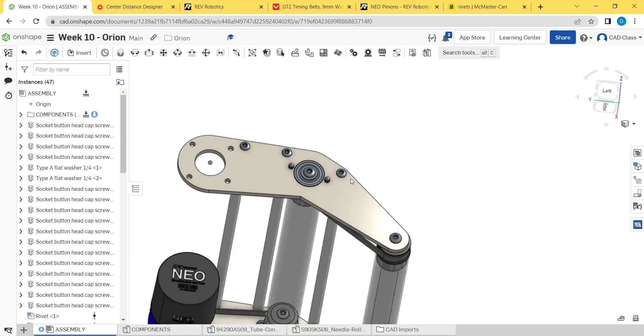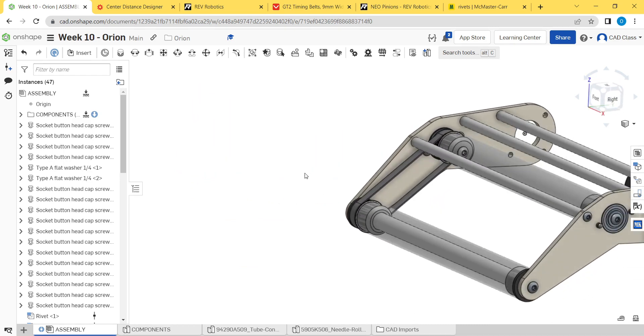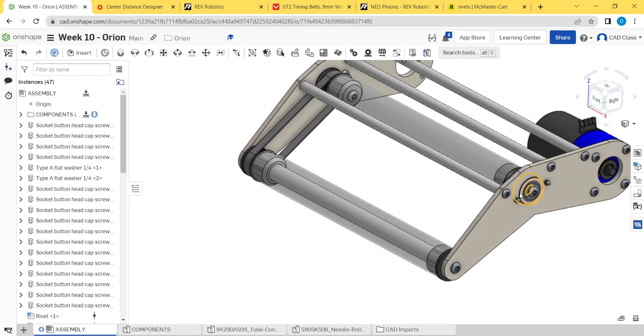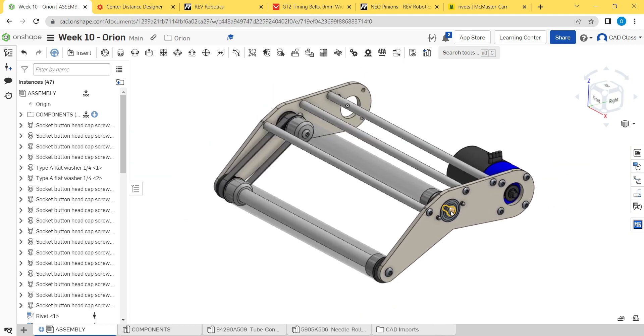Just double-check, make sure we've got all the features we wanted. Yeah, this all looks good. This is basically the process. Thanks for watching — this is the last project for the CAD class this year, so thank you for making it this far. If you made it this far in the class, good job. Thanks for following along, and I'll see you in the future for future classes. Have a good one.